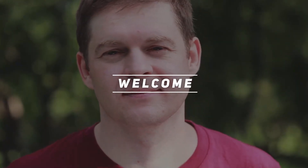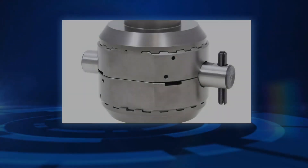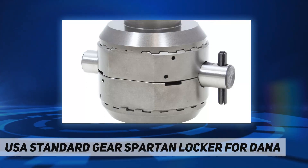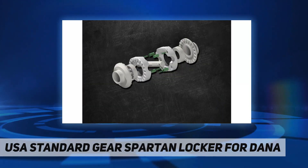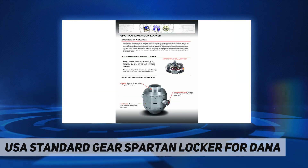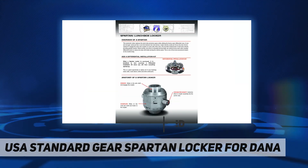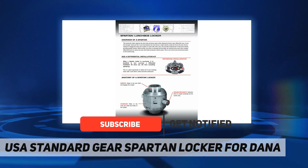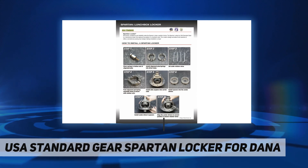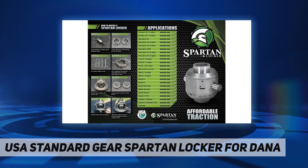Welcome back to my channel. The Spartan Locker by USA Standard Gear provides reliable traction at a low cost. The Spartan Locker's design does not use thrust washers and has a revolutionary spring and pin design that makes installation a snap. This automatic locker replaces the stock side and pinion gears.